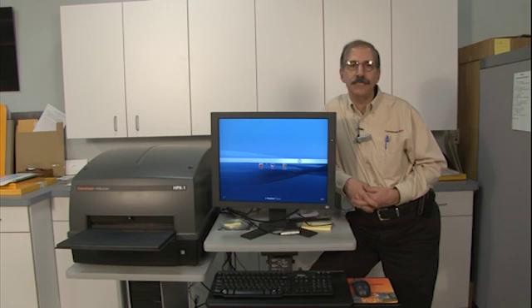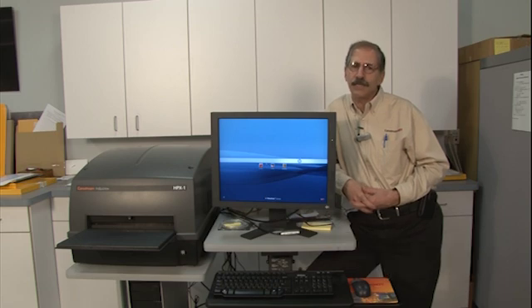Hi, welcome to CareStream NDT YouTube video channel. I'm Steve Mango, Technical Manager for CareStream NDT, and today I'm going to talk about care and cleaning of your imaging plates.